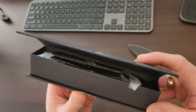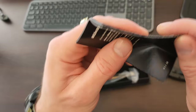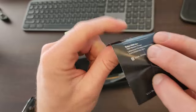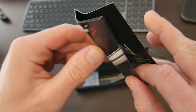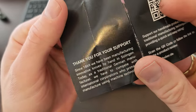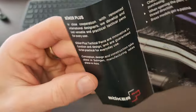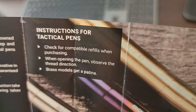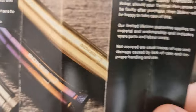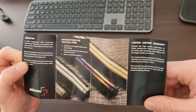It looks like that is a magnet — and it is, that's pretty cool. So we've got some kind of tag card in here. That is the booklet. We've got a lifetime warranty, so that's pretty cool.